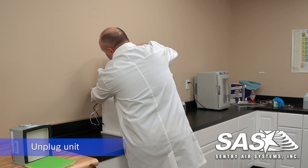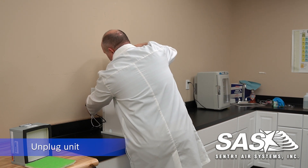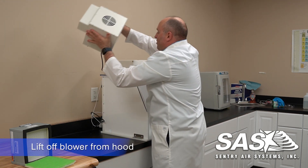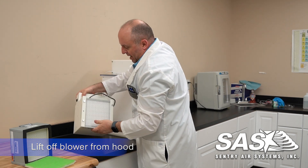From here we're going to unplug the blower and the light. Once that's done we can lift out the blower from the top here and set it on its back.